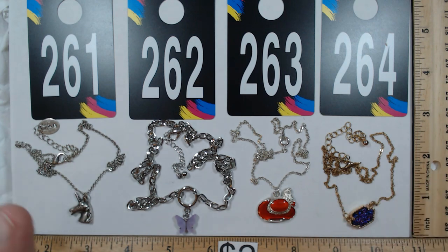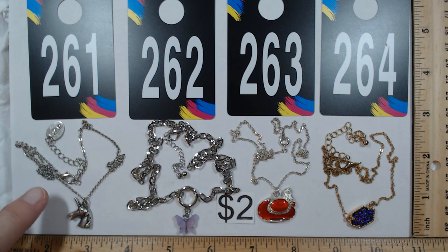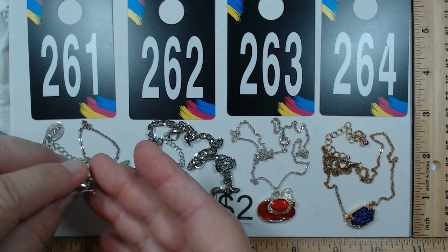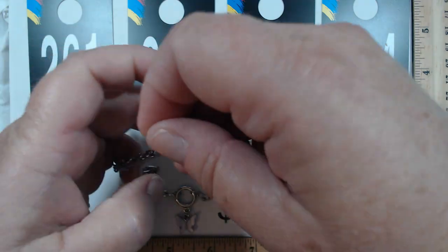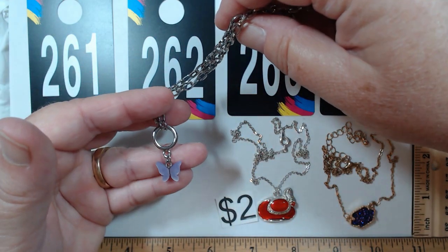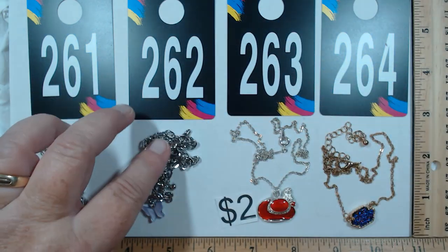261, 262, 263, and 264 — each one will be two dollars. 261 is by Zad, 16 to 20 inches with a nice extender, featuring a unicorn head with a little dimension — two dollars. 262 has a gorgeous-looking chain that looks brand new. If you're not crazy about the little butterfly charm drop in light purple, get it just for the chain — two dollars.